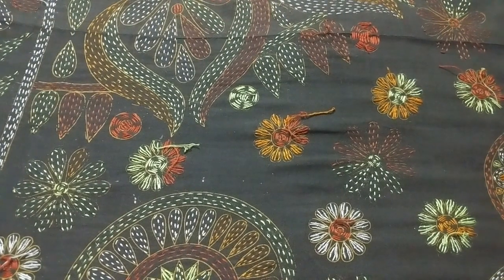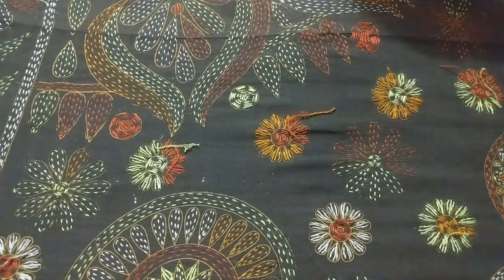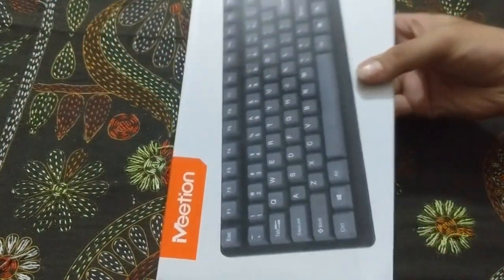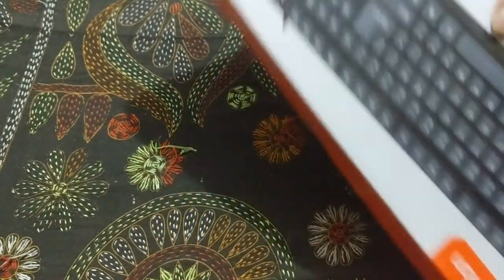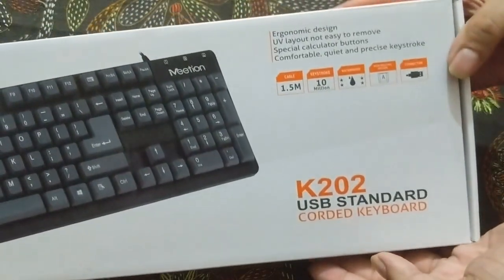Hello guys, welcome back to another video. Today we'll unbox a normal keyboard. This keyboard is from Mito — I'm really confused about how to pronounce the name. As you can see, it says something like 'Metion' — what the heck is this brand?